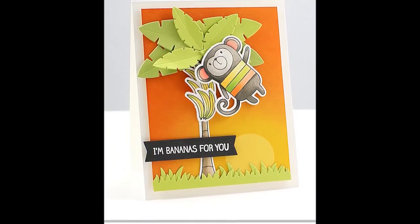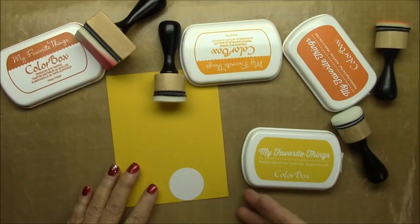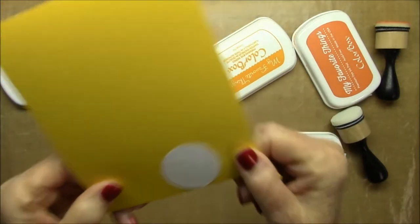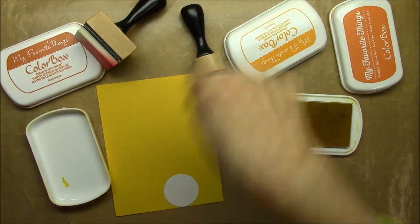Hi everybody, it's Barbara. I'm here today to show you how I did this orange sponged background for this card. I started with some daffodil cardstock from My Favorite Things and then I cut out a circle using Circle Stacks.